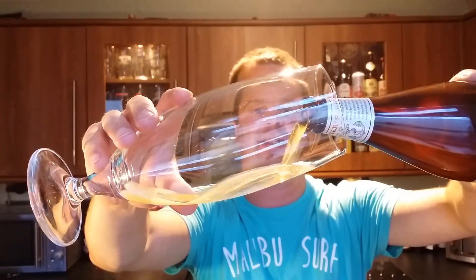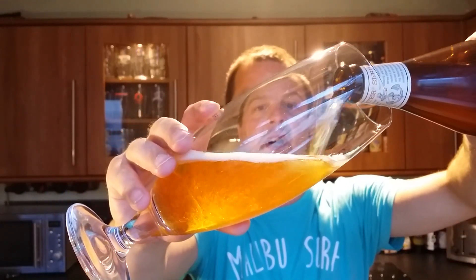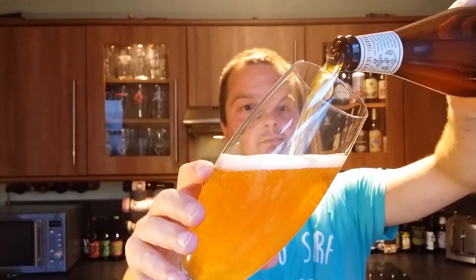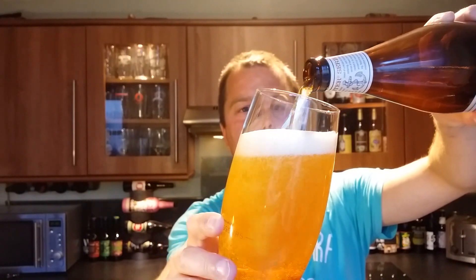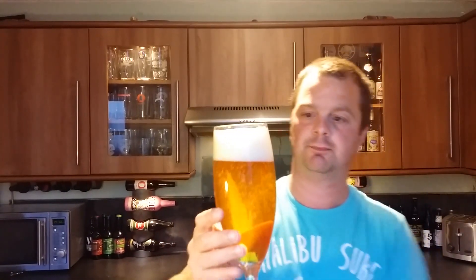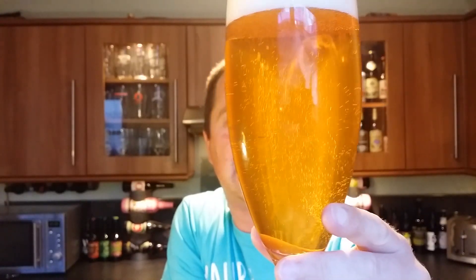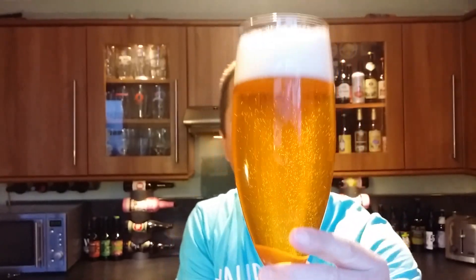Beer in the glass. Nice and light looking ale. Nice clarity to the beer. Two finger white head with nice levels of carbonation.